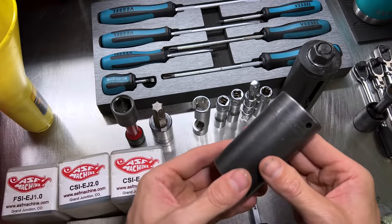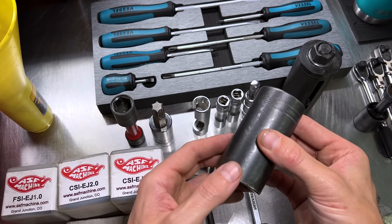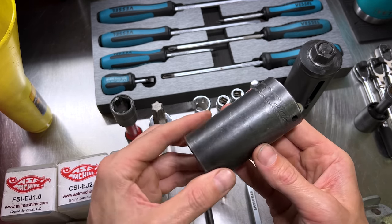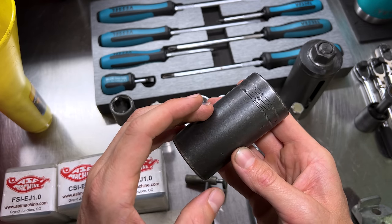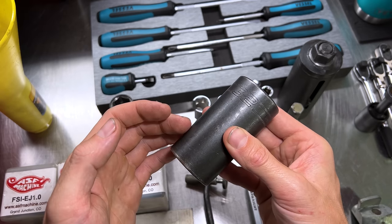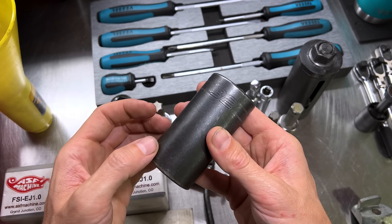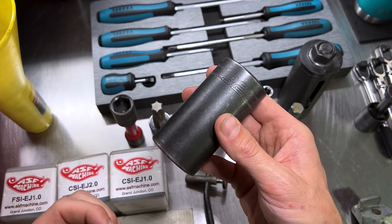Next we've got a Snap-on 32-millimeter six-point half-inch drive CV axle nut socket, the SIMM320. As far as I recollect, every single Subaru CV axle nut is a 32-millimeter. You don't have to get a Snap-on — there are plenty of other manufacturers — but a deep 32 half-inch drive, even a shallow or semi-deep, will get the job done for replacing the CV axles on your Subaru.